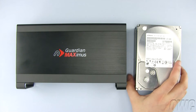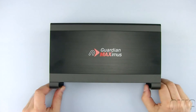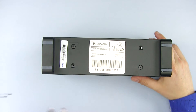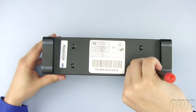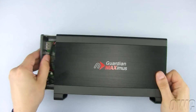To begin, set aside the hard drives until we are ready to install them. Turn the GMAX upside down and remove the two Phillips screws from the bottom. Now lay the GMAX on its side and slide the inside case out from the outer case.